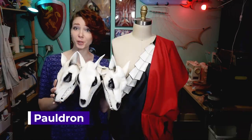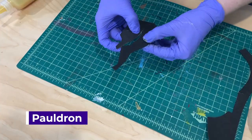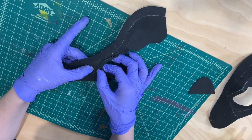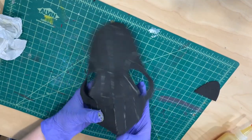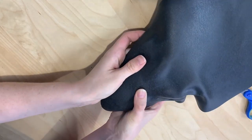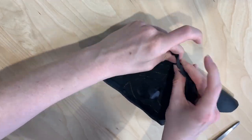The pauldron was made out of a base of EVA foam and covered in worbla. To get the shape of the skulls I used Kamui Cosplay's wolf skull pattern — I printed it at about 75% and then simplified the pattern a little bit before gluing it together. Because I was going to stabilize with worbla I only used two-millimeter EVA foam, mostly because it saved me a little bit of trouble and bulk, and then I covered all of them with worbla to make them really sturdy.